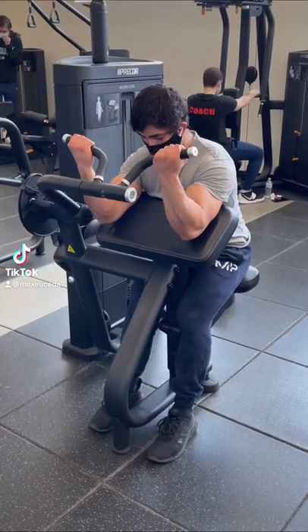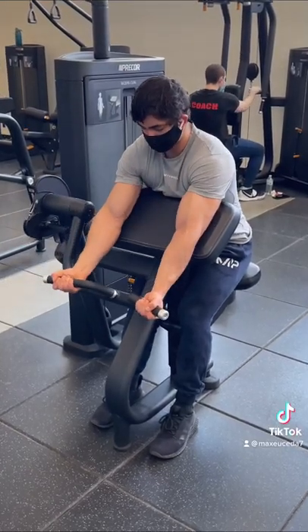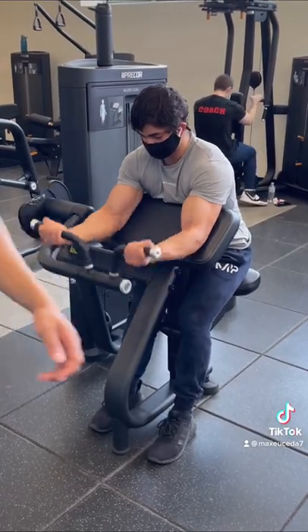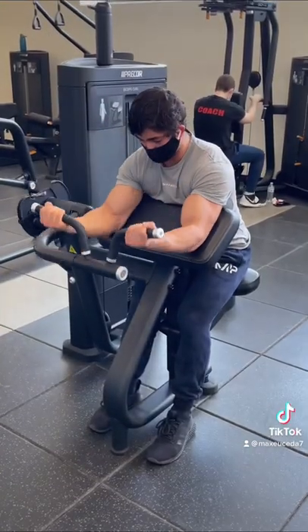Do you train until failure every set? No, and honestly, you really shouldn't. Taking a set to true muscular failure creates a lot of fatigue, and even though it's more conducive to hypertrophy, it's going to take much longer to recover from.